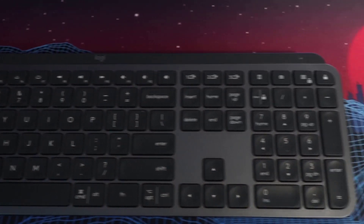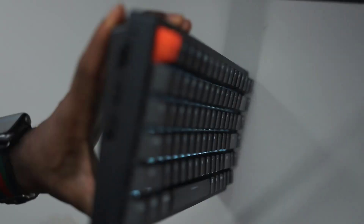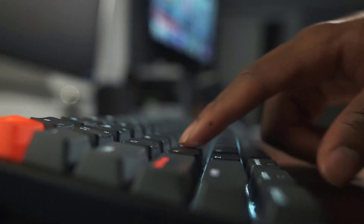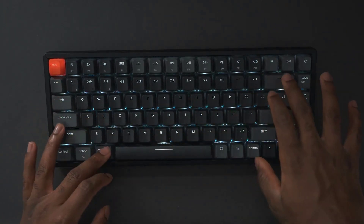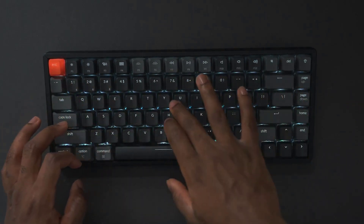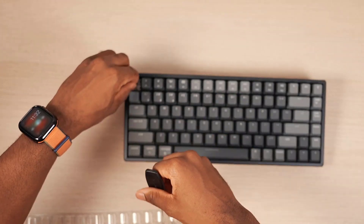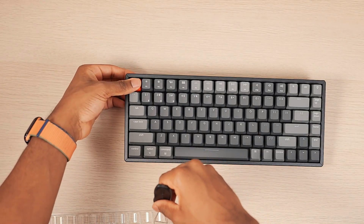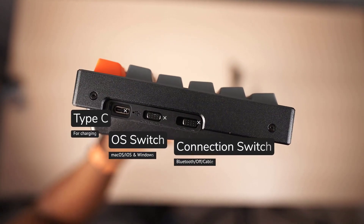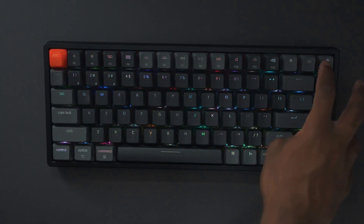I replaced my MX Keys with the Keychron K2 wireless — my first mechanical keyboard. This model is the RGB aluminum frame with brown switches, and I certainly have a blast typing on it. Feature-wise, you can use it wireless or wired, connect up to three devices, swap out the keys — for example, swapping the command key with the Windows key — and completely change how the keyboard looks with different color variations. You could go crazy with this keyboard.